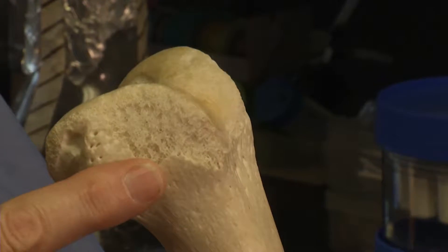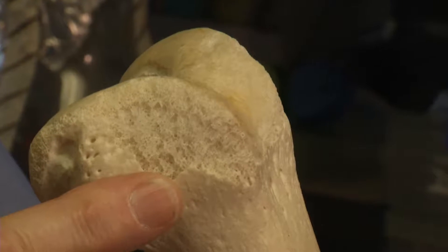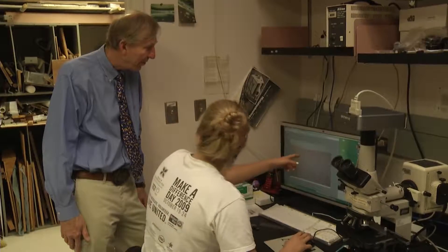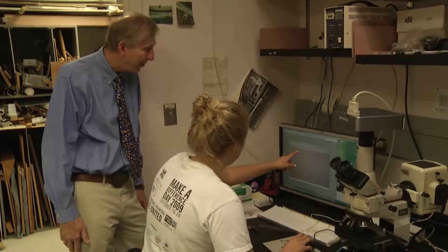We want that scaffold to be really stable so that the cartilage layer can grow on the surface. A few miles away at the University of Arizona, Dr. John Civic is growing cartilage that someday might help patients like Cindy avoid a total knee replacement.